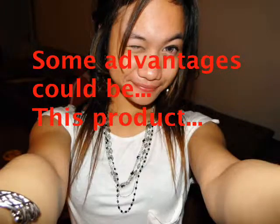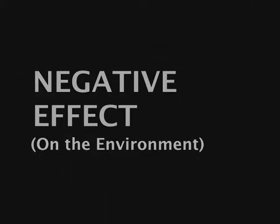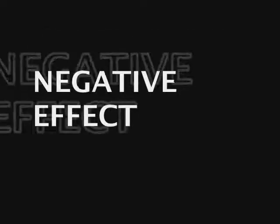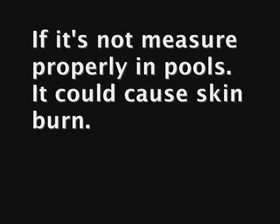Some advantages are that this product is a very good disinfectant for water treatment and bleaching clothing. Some negative effects: inhaling the substance may cause irritation in the respiratory system. Swallowing it may cause nausea and vomiting. If sodium hypochlorite gets in your eyes, it may cause severe irritation and damage, especially at higher concentrations. If not measured properly in pools, it could cause skin burns.